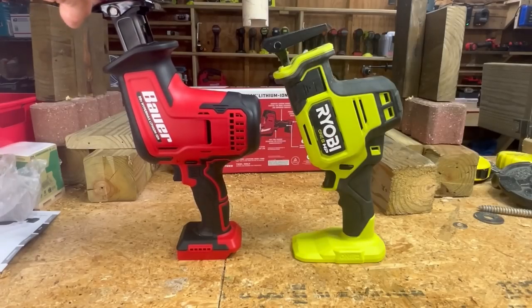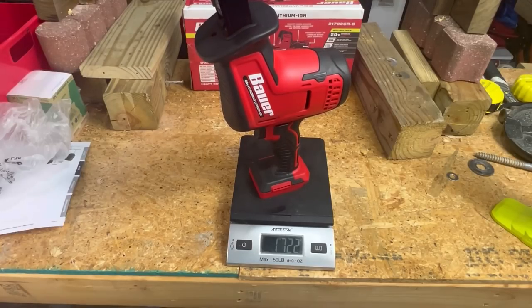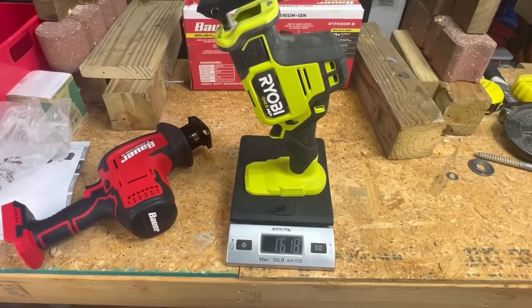The Bauer is definitely a little bit taller than the Ryobi model and looks a little bit girthier. Let's put them on the scale to see how much they weigh — we know what the box says, but let's see what they actually weigh. The Bauer weighs 1,722 grams and the Ryobi weighs 1,618 grams, so the Ryobi is a little bit lighter.